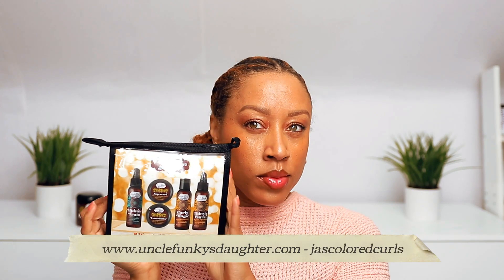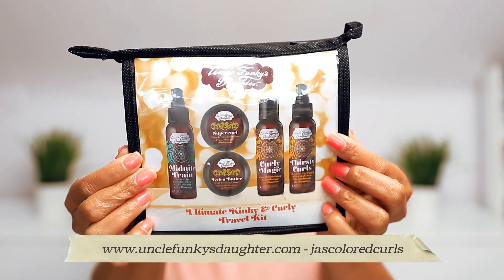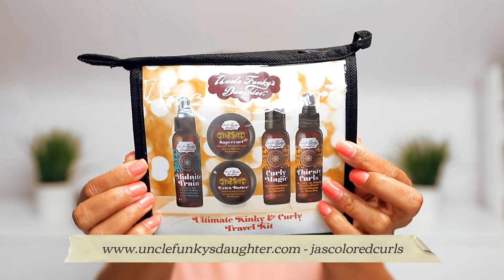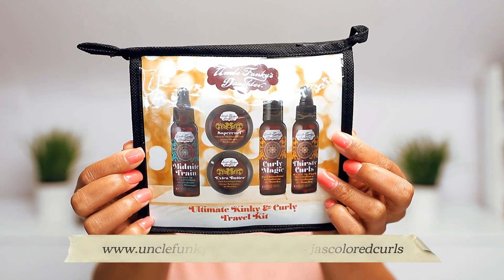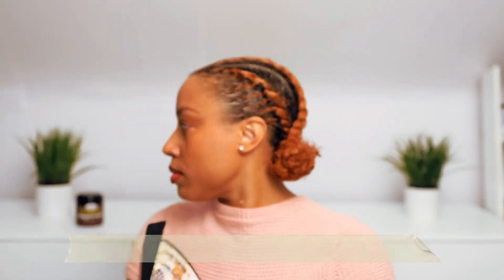If you haven't gotten your hands on this travel kit yet, head over to Target or visit UncleFunkysDaughter.com and use code JazzColoredCurls at checkout to save 15%. This is a great way to decide which products you want to buy full size, and a great kit to travel with. Super Curl and Curly Magic are both in this kit. I'll have the link in the description box as well as the discount code. As always, thank you so much for watching. Peace.